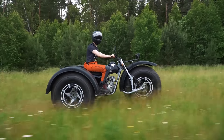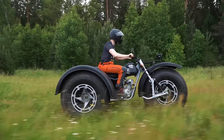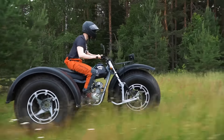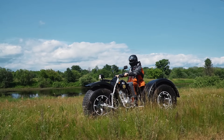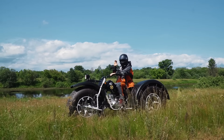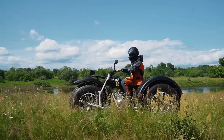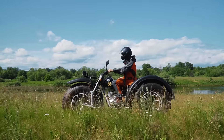Что касается мягкости хода — подвеска спереди отрабатывает на кочках, это чувствуется. Сзади подвески нет, поэтому иногда потряхивает, но за счет огромных мягких колес эти потряхивания отдаются в раму упругими покачиваниями, а не жесткими ударами. Мощности мотора хватает на всех передачах, редуктор обеспечивает большой крутящий момент. Если включить понижайку, можно трогаться с места на холостых оборотах — вездеход будет медленно, но уверенно ползти. Передаю управление более опытному водителю для серьезных испытаний.